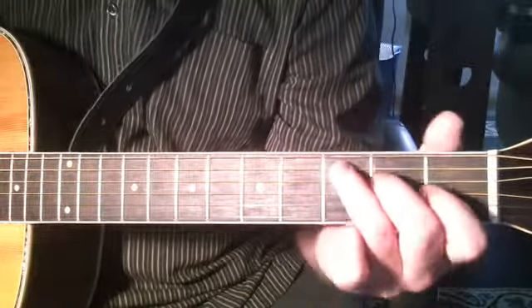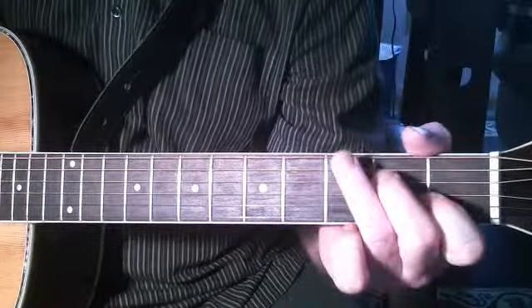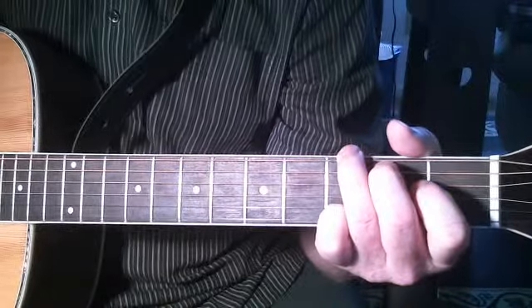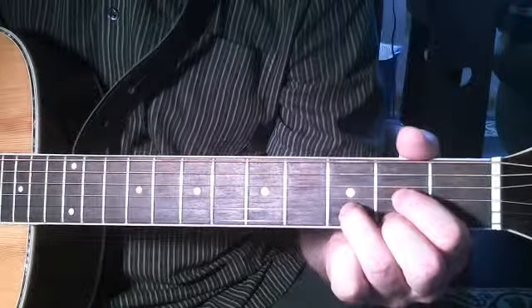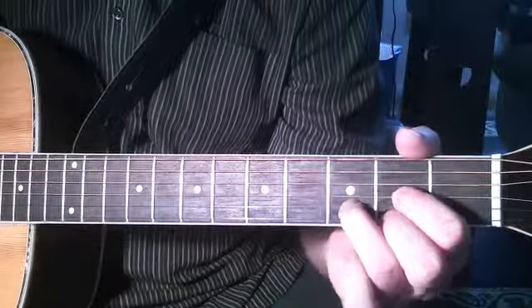Now to C. Back to G. Now to D. Back to G.